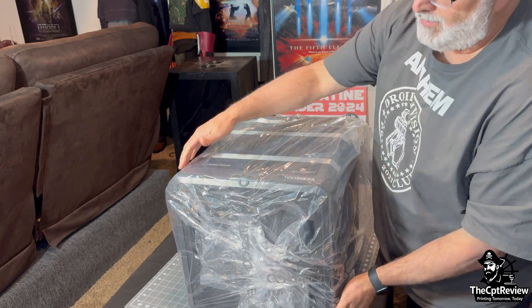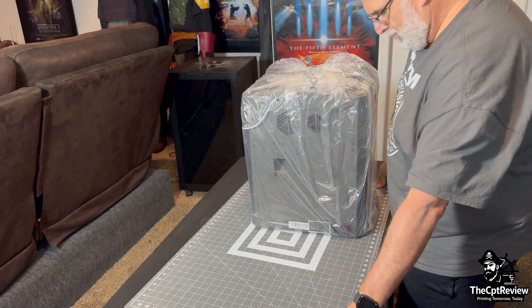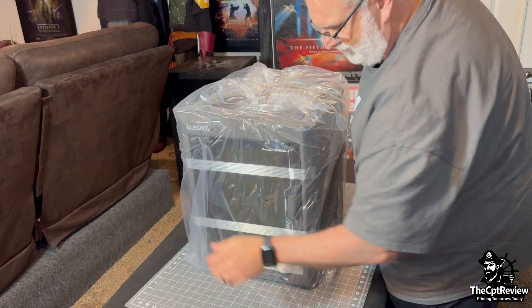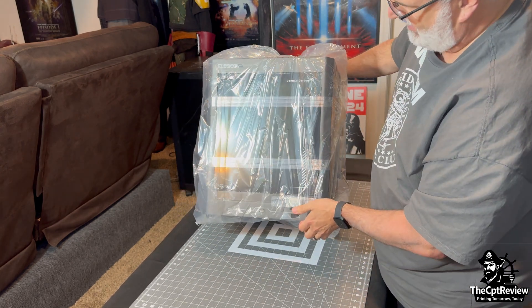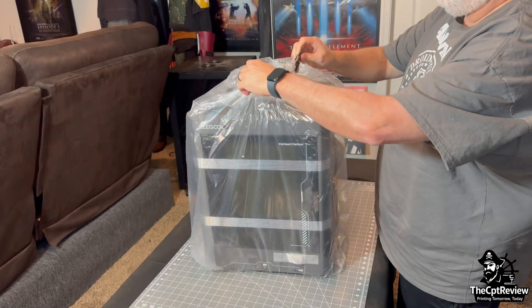Now that it's free, we can stand it upright and get a better look. Elegoo first made waves in the resin printing world with their Mars series printers, but the Centauri Carbon marks their push into high-speed FDM printing. With a Core XY motion system and a solid all-metal frame, it's built for both speed and precision.